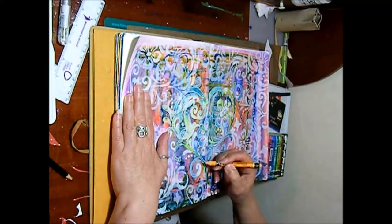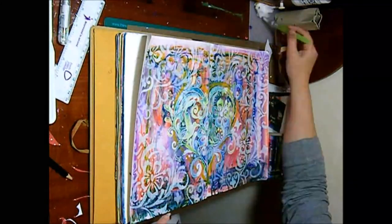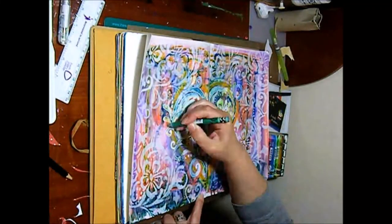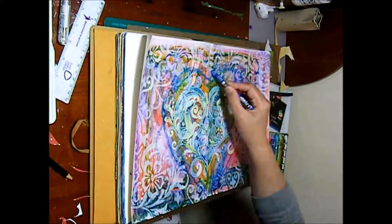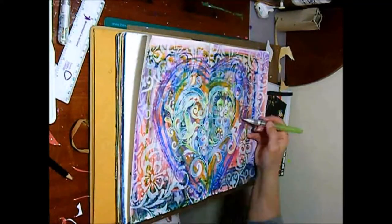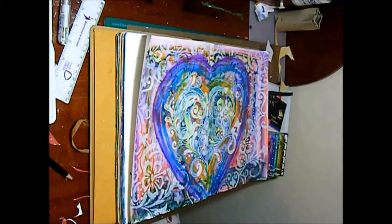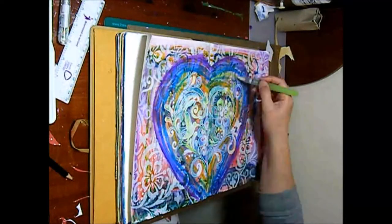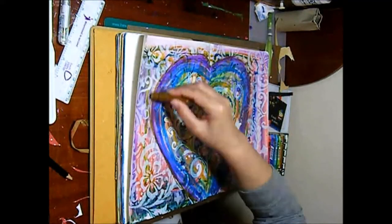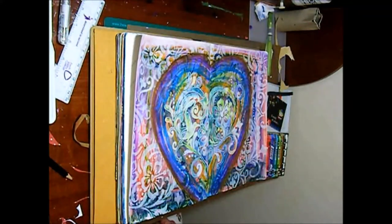The pause you noticed was probably me trying to decide how on earth I can get the heart to stand out. Well I had got neocolor 2s and decided to pretty much use every single colour in there — pretty much like a rainbow, one colour after the next colour after the next colour — and activated it all with water. So I surrounded it with a heart of colour and that seemed to do the trick.